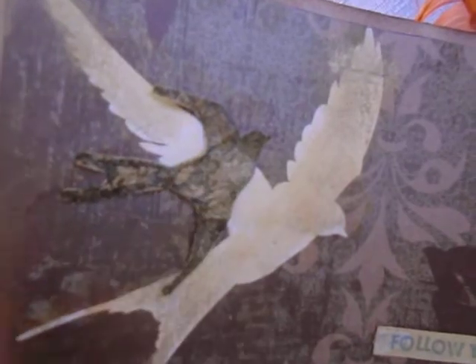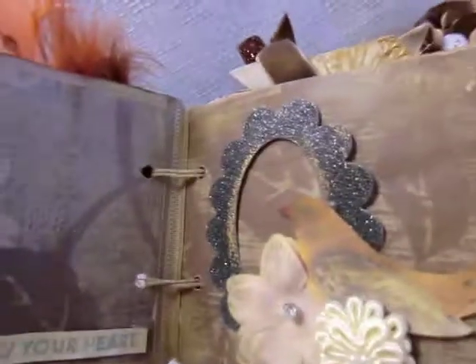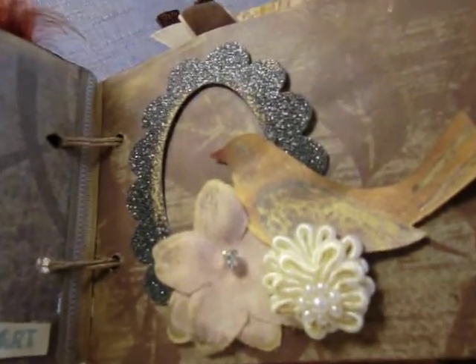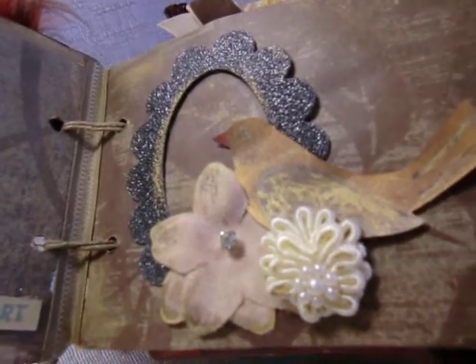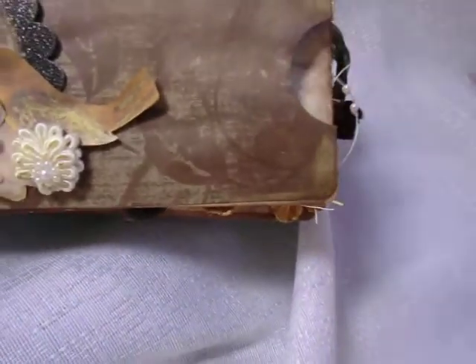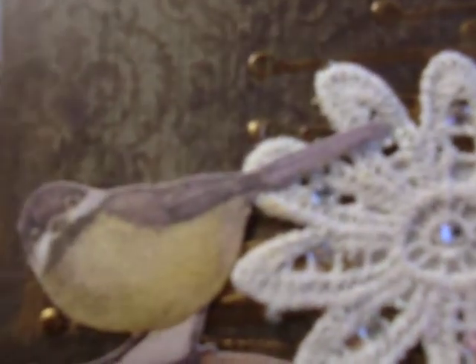Really cool — I never expected the fabric softener sheet to come out so well. Here we have a little picture frame with another hand-drawn little birdie. This is the tag with the vintage bud in there. Here's the back part — how cute is it!